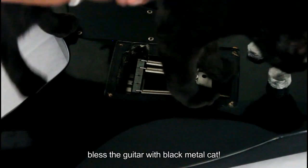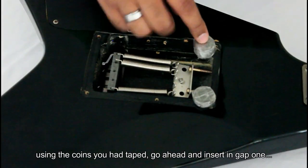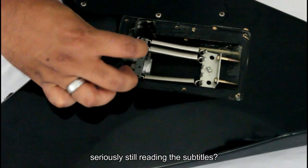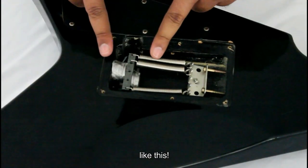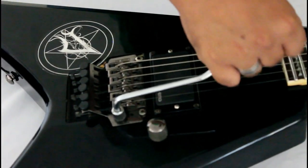Place your guitar the other way down, bless the guitar with black metal cat. Using the coins that you've taped, go ahead and insert them into gap one and then into gap two like this. Turn the guitar around and check it out — if the bridge doesn't move, you are done.